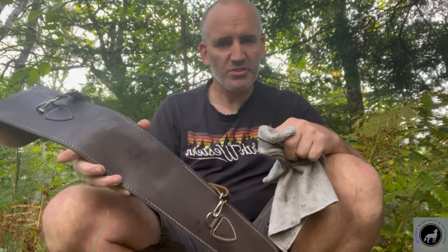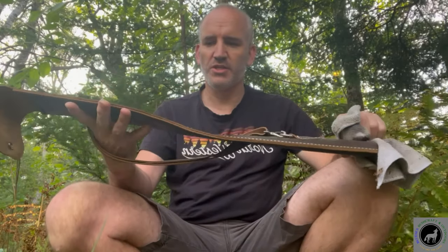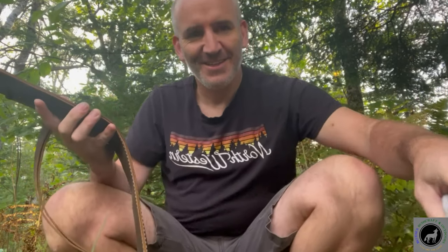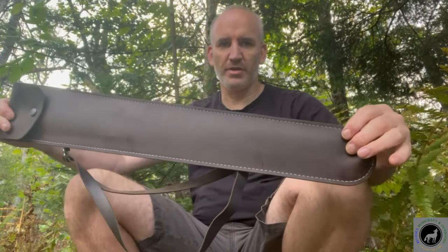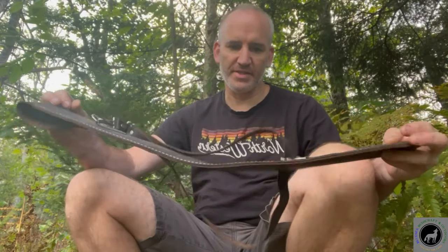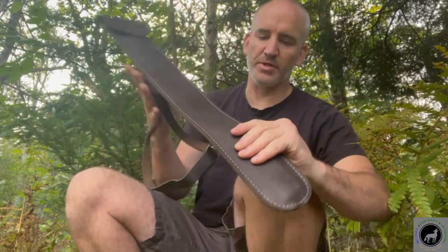I'll finish doing this and when it's all finished I'll show you the final product. She's complete — the strap and the whole harness itself. It made it kind of a nice darker brown than it was. But it moisturizes so well, my hands are so soft.